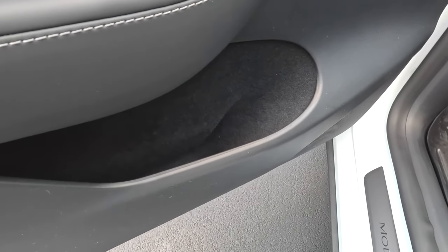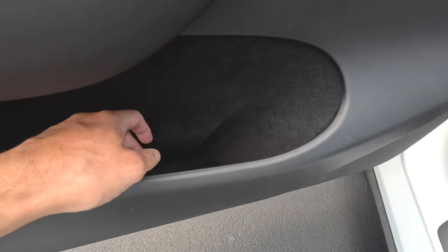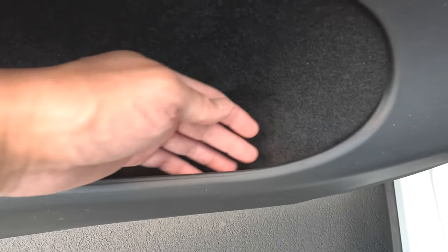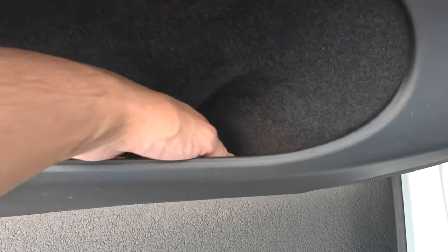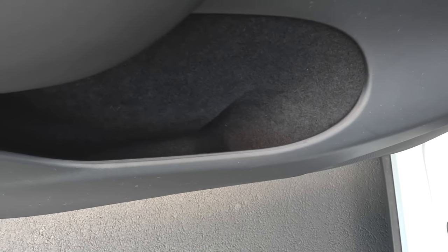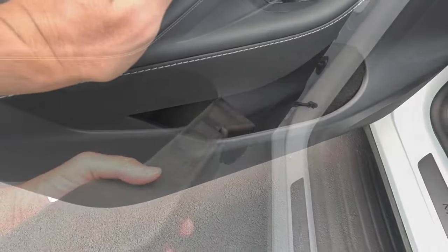This is the Tesla Model Y 2023. As you can see, it's lined with carpet and there's really no structure — it's just one deep pocket. So I think these little storage compartments will help and it will be easier to clean. So let's go ahead and install them.